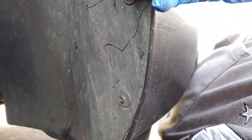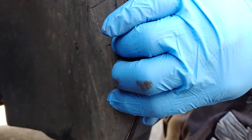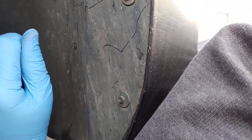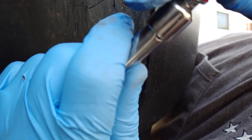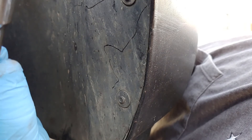Then once you get those removed, underneath you will be removing three more screws. There's one there, there's one right in front of it, and then there's one way up towards the front. You're also going to use the 7/32nd socket for those.